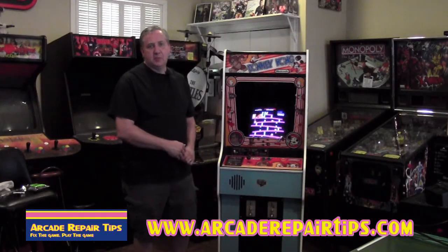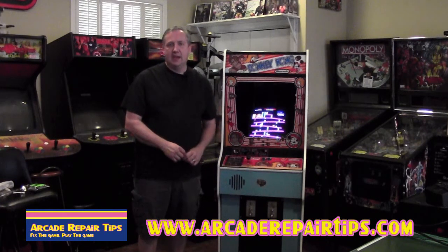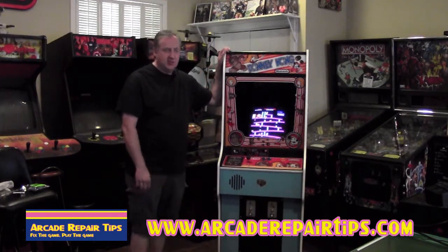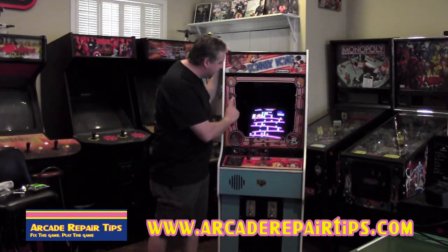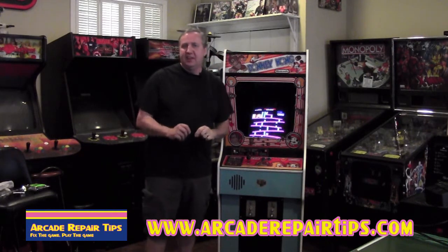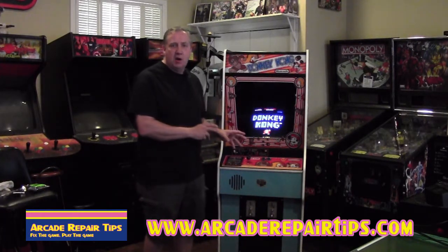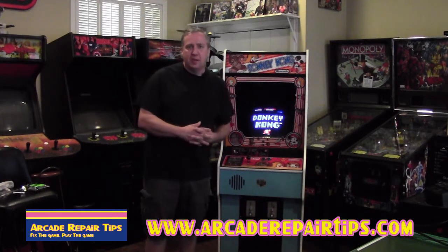Welcome back to the Arcade Repair Tips video series. Today we're going to talk about installing a high score save kit on your arcade game. As you can see, we brought our friend Mr. Donkey Kong along today and it says that his high score is 7,650. Now believe it or not, Jonathan and I both can easily beat that high score. The problem is as soon as we turn the game off, it's going to reset the high scores so that our scores are no longer on there.